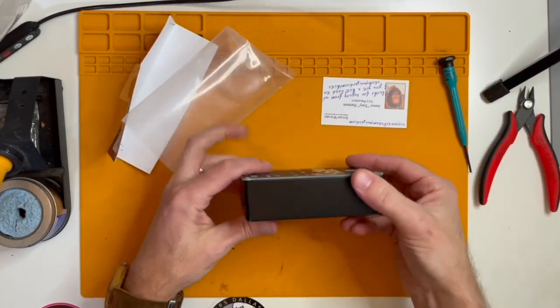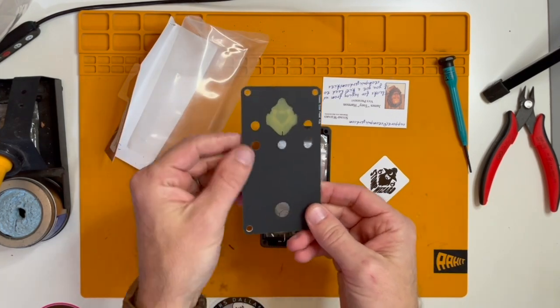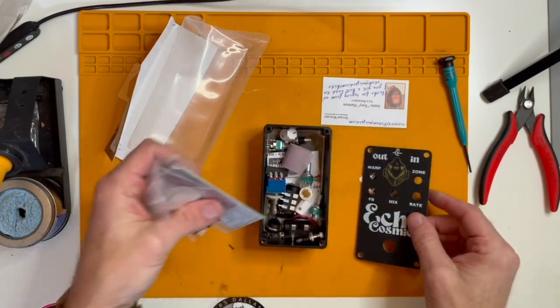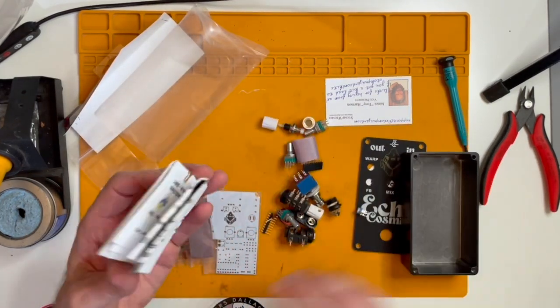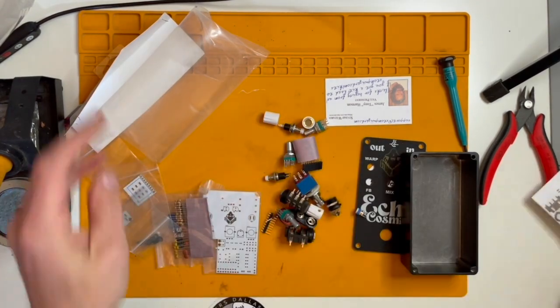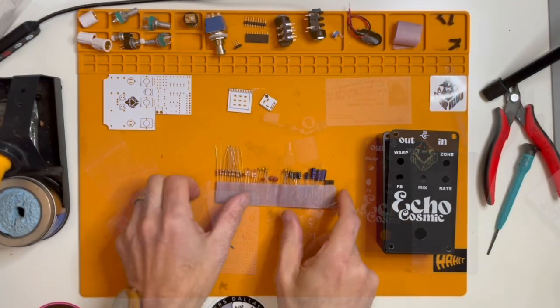Right off the bat, the packaging is kind of clever. It's like a PCB but it's actually the top of the pedal, and all the parts are inside of it. That's really clever. Let's dump all those out — and this is probably our bill of materials. Yes it is.